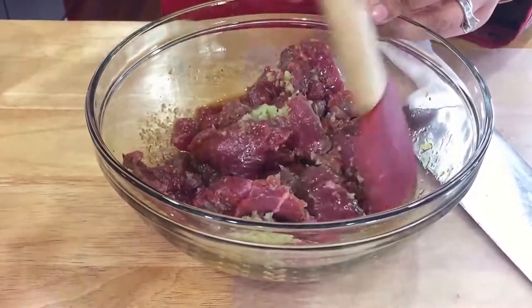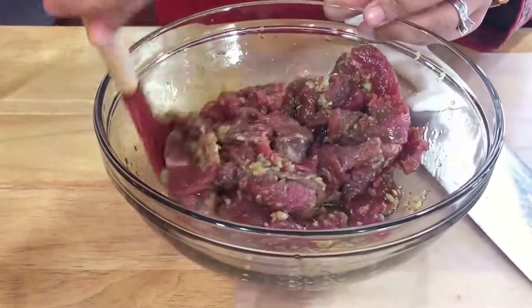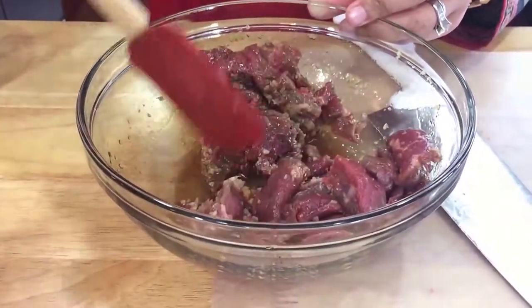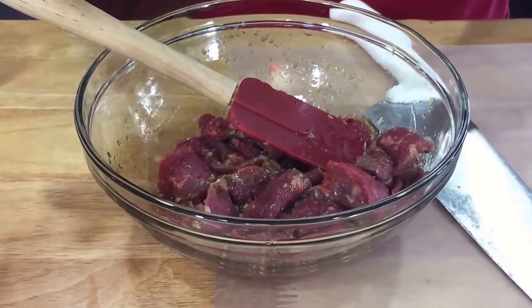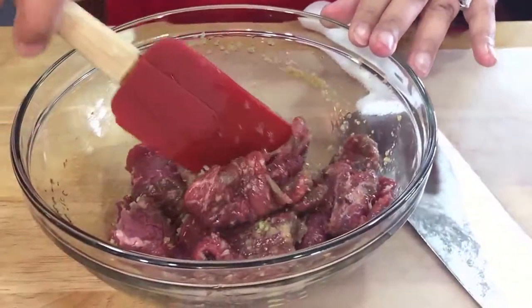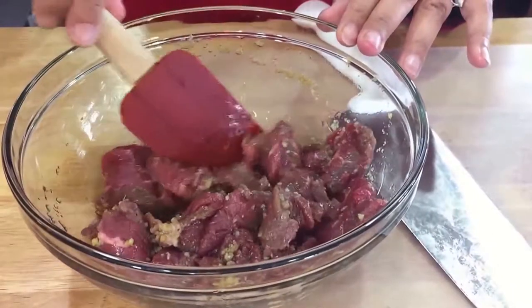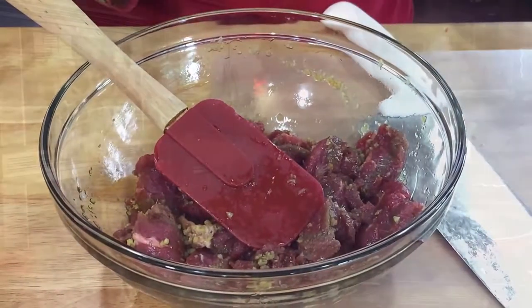Just a couple of pointers: use a glass or plastic container to put your meat in. Don't put it in a metal dish and do not cover it with foil — always cover it with plastic. There's a chemical reaction that can happen and it's not going to be good if the aluminum foil touches the meat. So just make sure you do that, then we'll come back and continue.